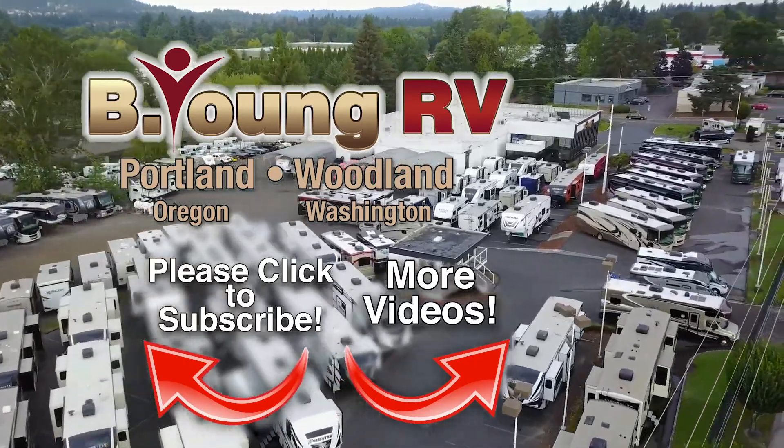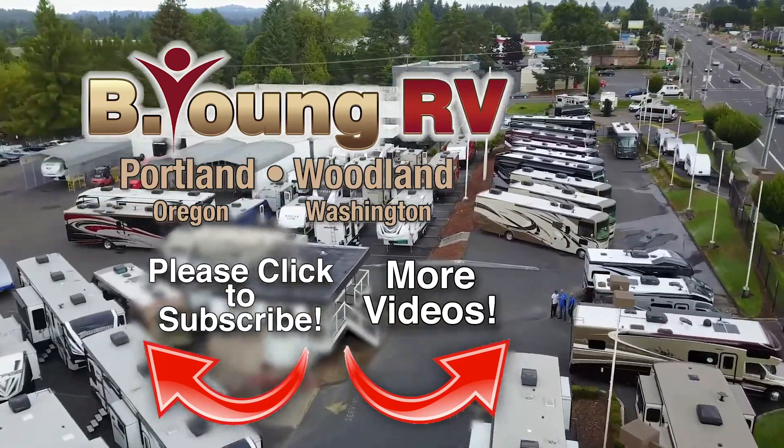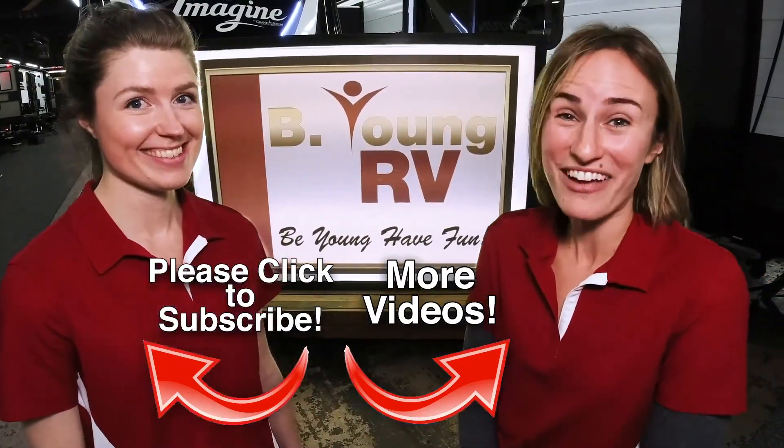Making memories in your RV and making you happy customers for life. Like we say at Be Young RV — be young, have fun!